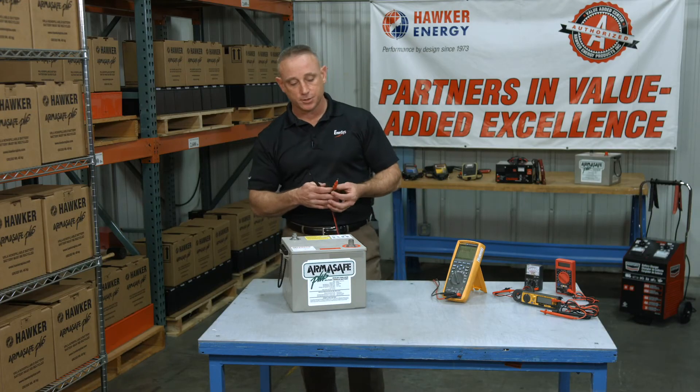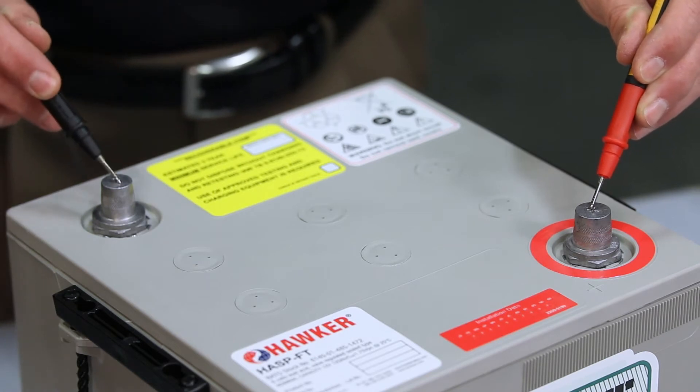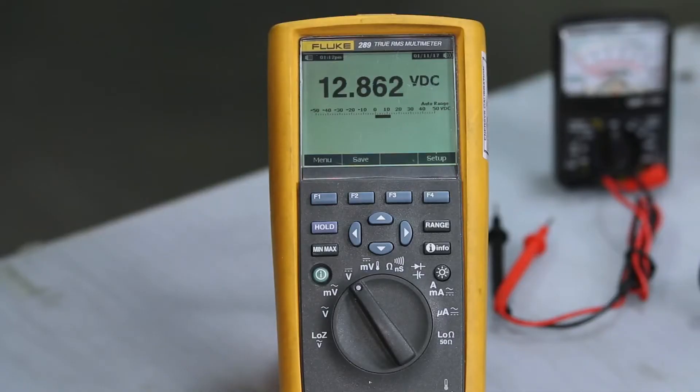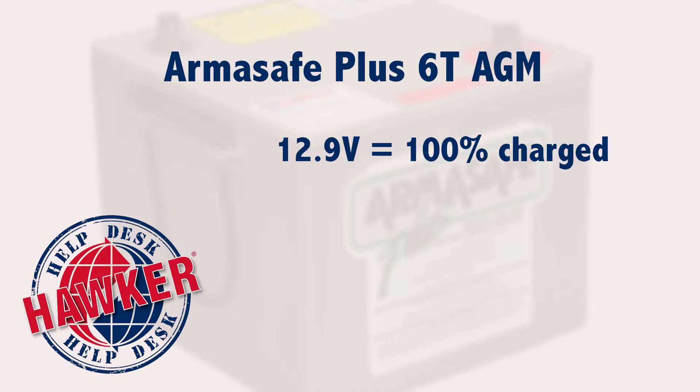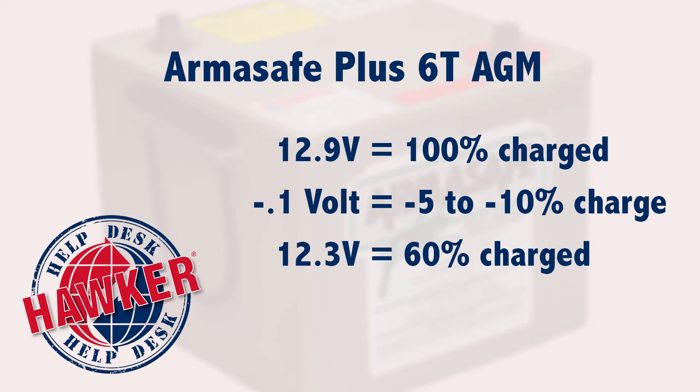Take your positive lead and attach it to the positive terminal, and the negative lead and attach that to the negative terminal. Then take your reading. In this case, it reads 12.86 volts. A fully topped off Hawker will read 12.9 volts. And just so you know, every 0.1 drop in voltage equates to about a 5–10% loss in the battery's state of charge. So if you have a battery sitting at 12.3 volts, it actually only has about a 60% state of charge — in other words, it's lost about 40% of its energy.